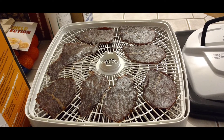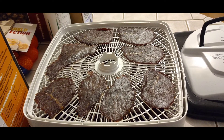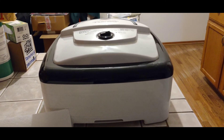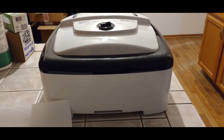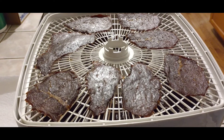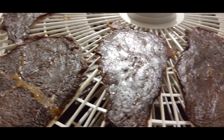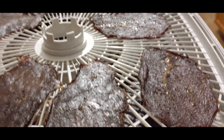After three hours, we rotated the racks and we're going to let this go another hour and then check them. It's been four and a half hours. I'm going to turn this off and take the jerky out and blot the oil off of it. This is what the jerky looks like — you can see little puddles of oil; you need to blot these off. That's what we're going to do next.